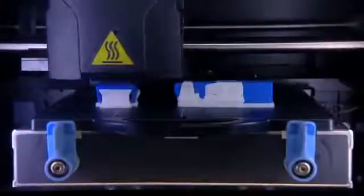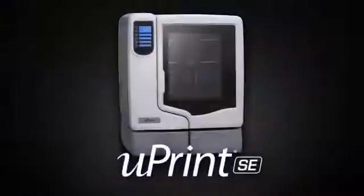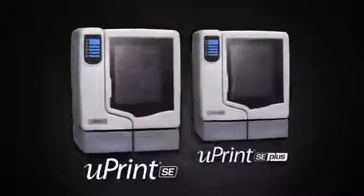Either way you get a system that can help you evaluate, test and improve your designs. Take control of the design iteration process with U-Print SE and U-Print SE Plus.